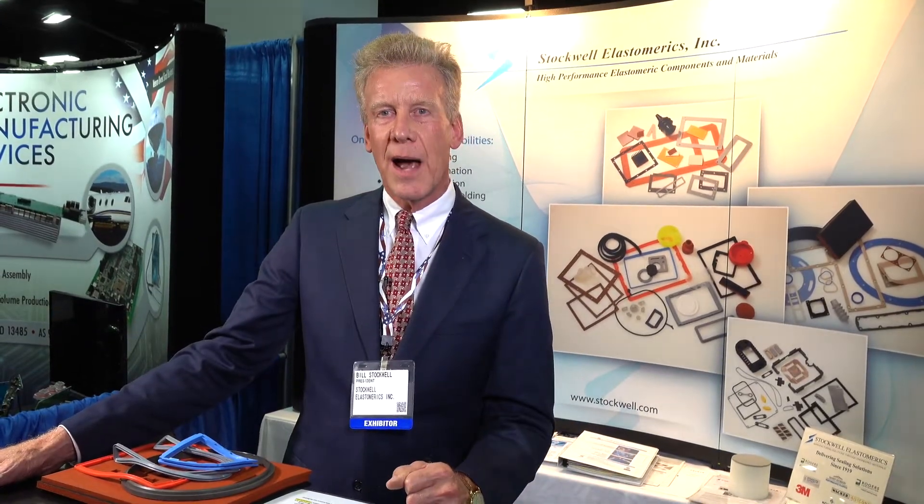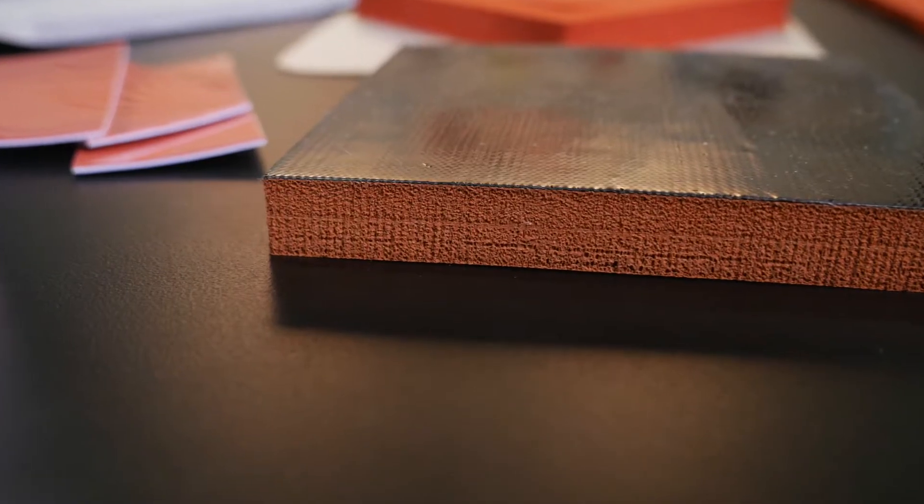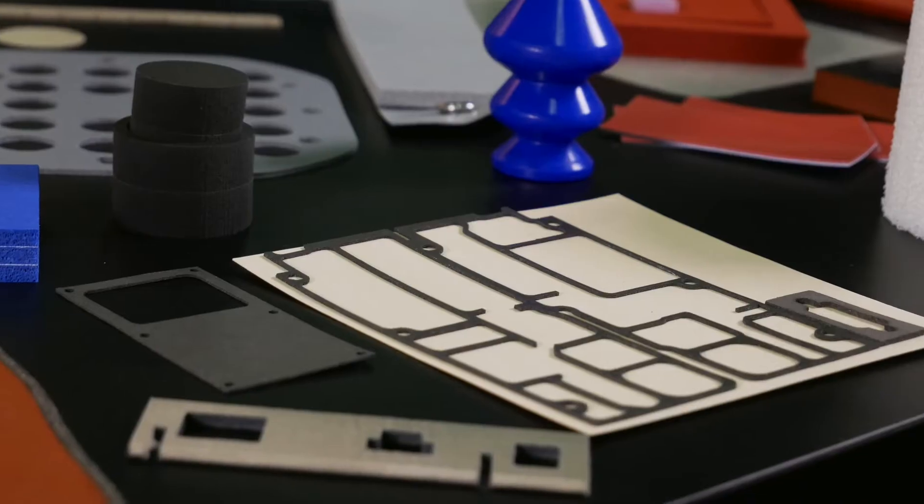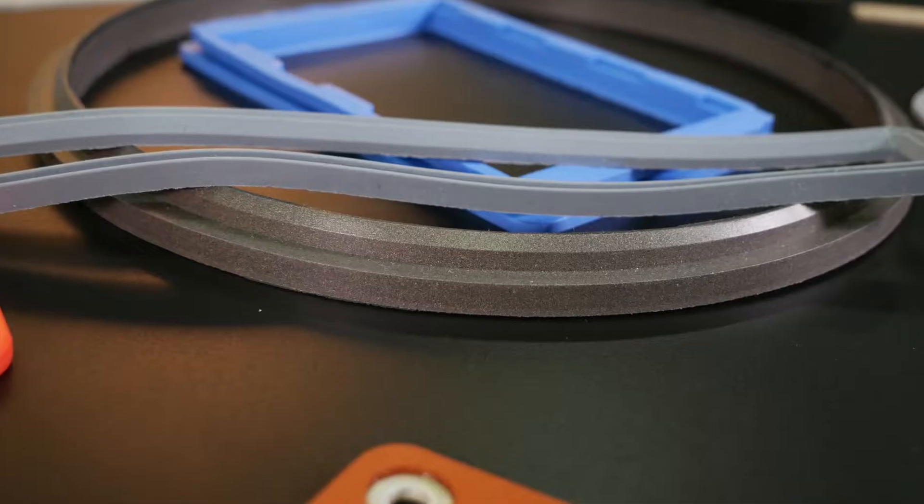Hi, I'm Bill Stockwell, president of Stockwell Elastomerics. Our core competence is the molding and fabricating of silicon rubber and other high-performance elastomers — almost entirely gaskets, although we provide some cushioning pads as well. And not only just silicon rubber, but also electrically conductive silicon and thermally conductive silicon that enhance properties beyond just the sealing capability.